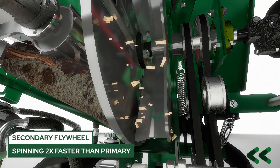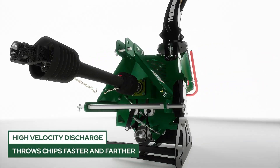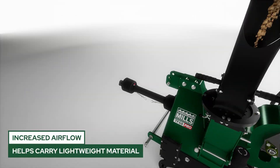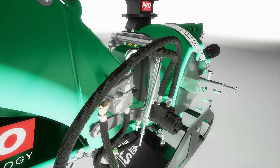The secondary flywheel spins twice as fast as the primary flywheel. This produces a high-velocity discharge, letting you throw chips faster and farther. It also produces increased airflow, helping move lightweight and leafy materials through the chip stream, reducing potential build-up.